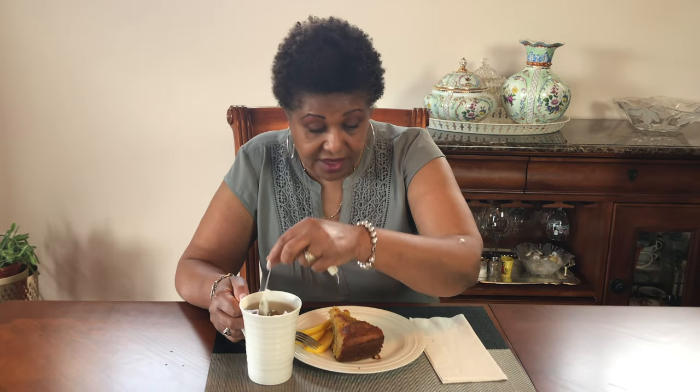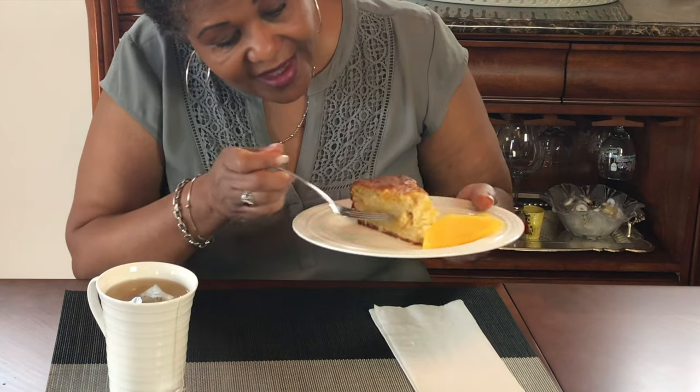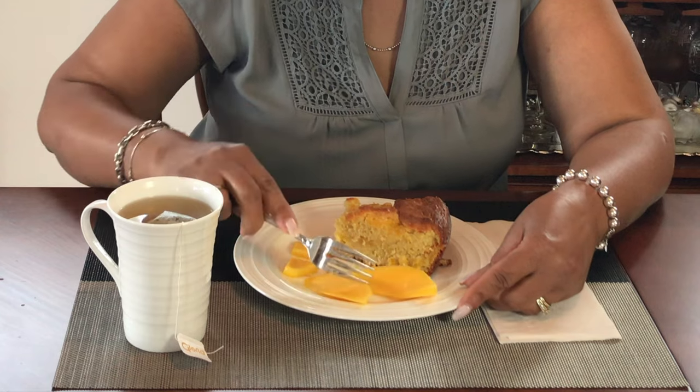I'm going to try this delicious mango cake. Look at that — all the jam, the mango jam inside there. And I got some slices of mango with it and a nice cup of peppermint tea. Oh, that tea is hot! Taste this — oh wow, that is delicious! Surprisingly, it's not too sweet, even with the jam. And I have some fresh mangoes with it, which just makes it so much nicer, fresh and delicious.